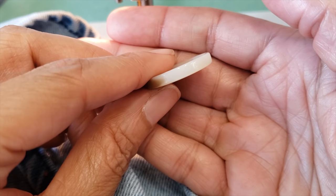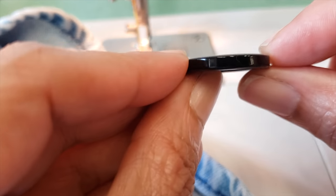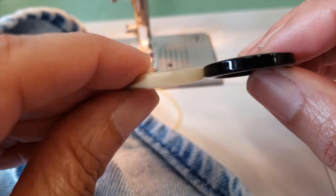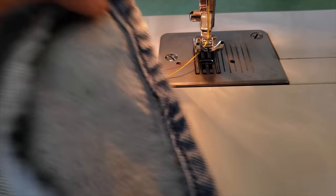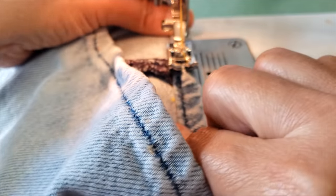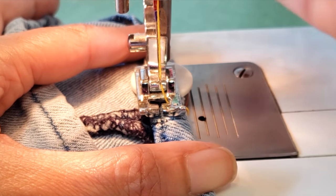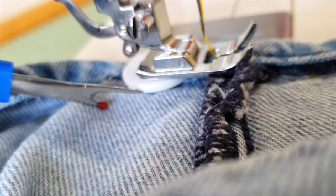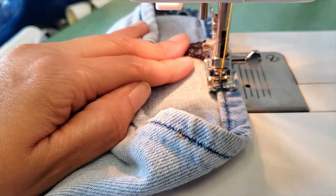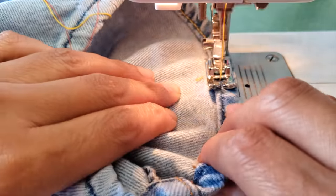For our trick, we are going to use a button — yes, a button! Try to use one that is as flat as possible. This one is a little bit convex, so a flatter button will work better. I have my jeans here and I'm going to do a hem. I'm putting my button underneath the presser foot so it's more or less the same height, and then I can just sew. That's it — that's the trick!